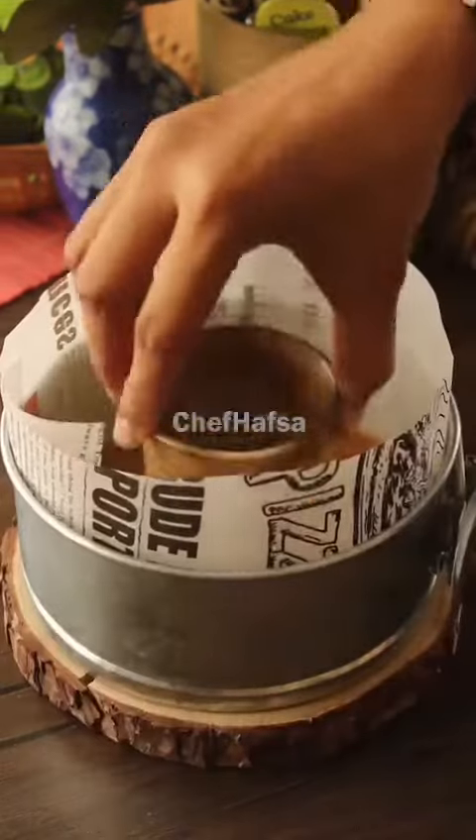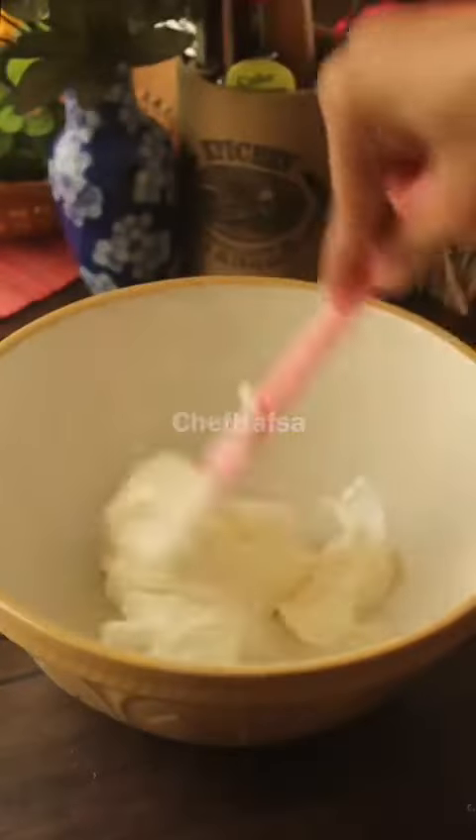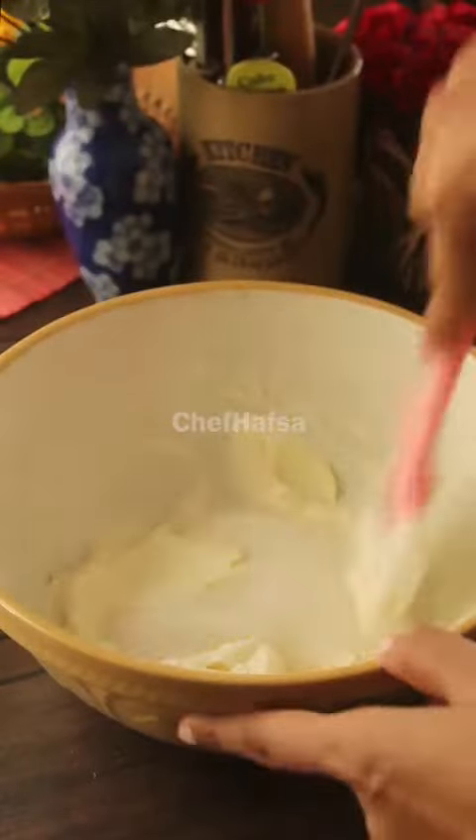First of all, we will crush the biscuits and make the crumbs. Then we will add butter, mix it together, and press it into a pan to form the base.